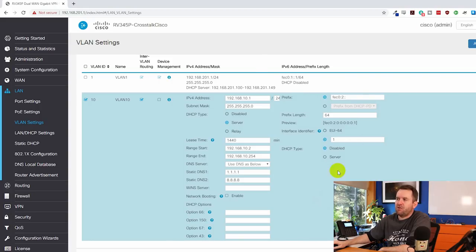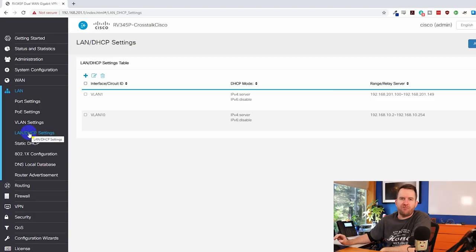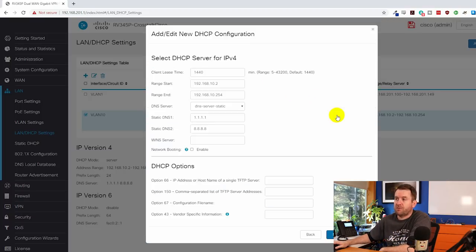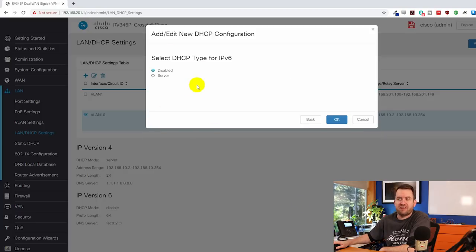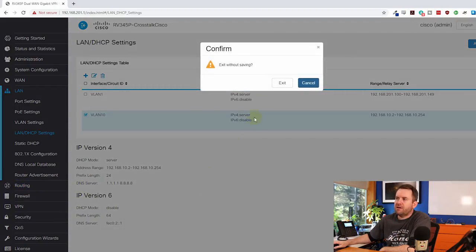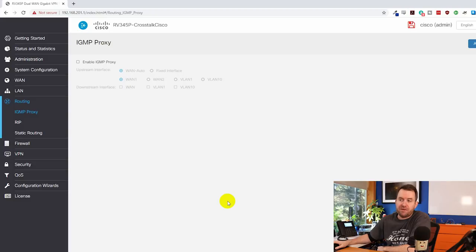There are also IPv6 settings with IPv6 DHCP if you need that. The LAN/DHCP settings area provides a DHCP wizard you can walk through — you can set it as disabled, server, or pass DHCP to a different server. Under Routing you have more advanced options: RIP, IGMP, and static routing entries. I'm not going to cover that too much since I'm not doing any fancy routing, but this is Cisco so you can do all of that.